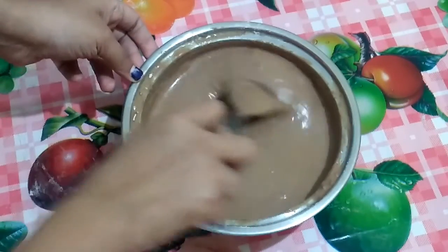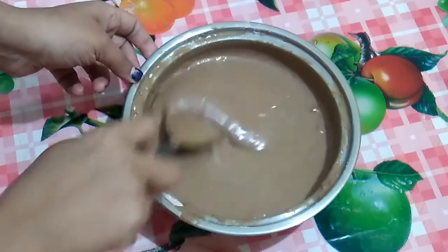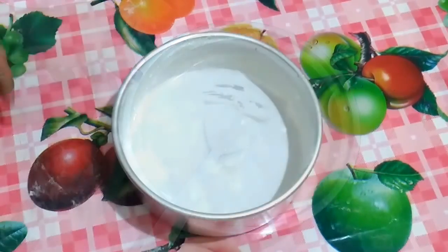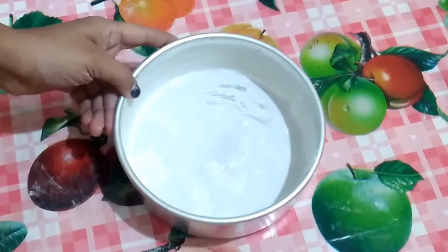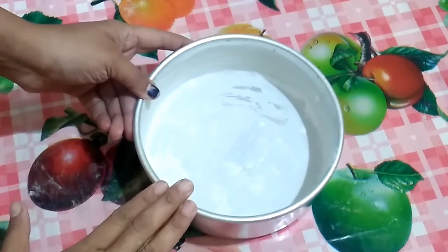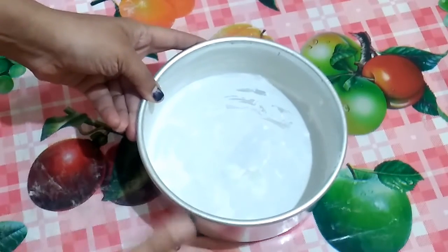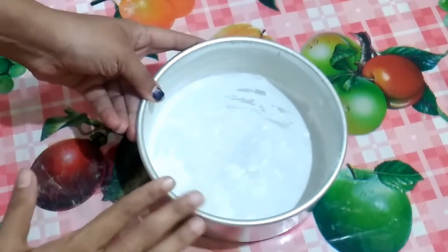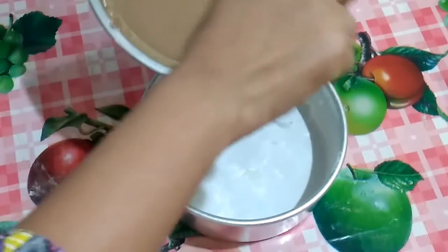If you think the batter is too thick, you can add a little warm water and mix well. I have already preheated my air fryer at 170 degrees for 5 minutes. I have also greased my cake tin with butter and sprinkled some all purpose flour so that the cake mixture doesn't stick to it. Now we will pour this mixture into the cake tin.